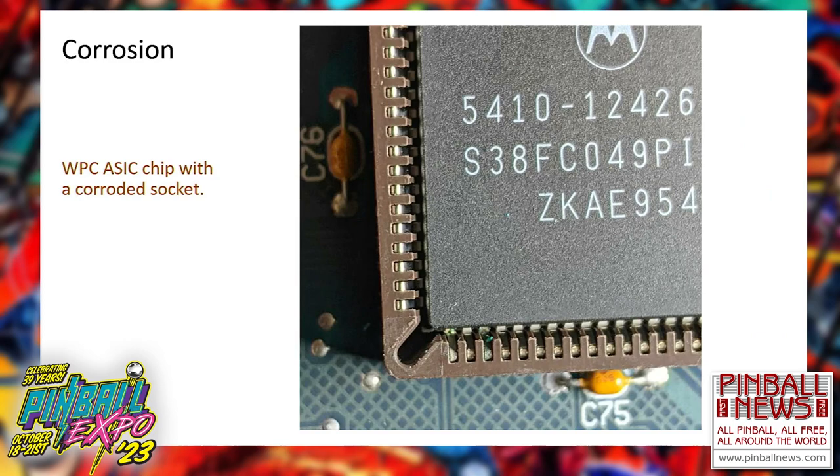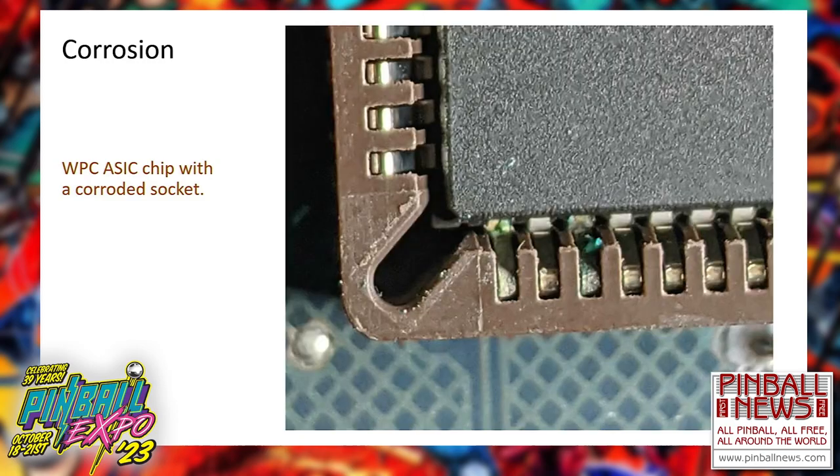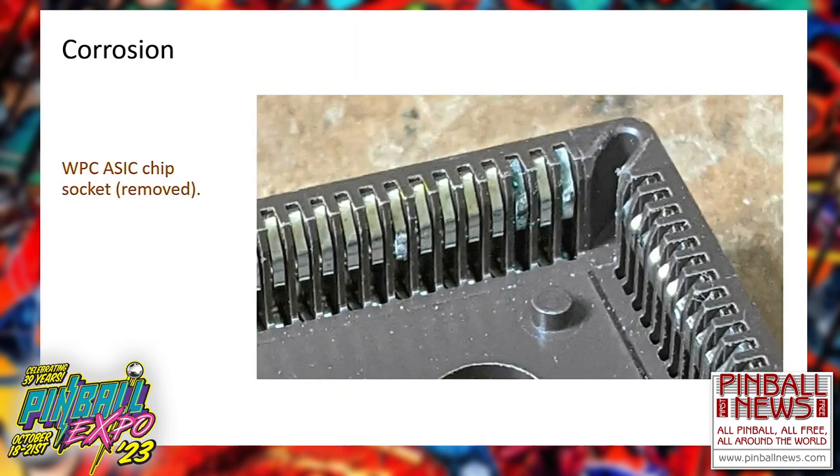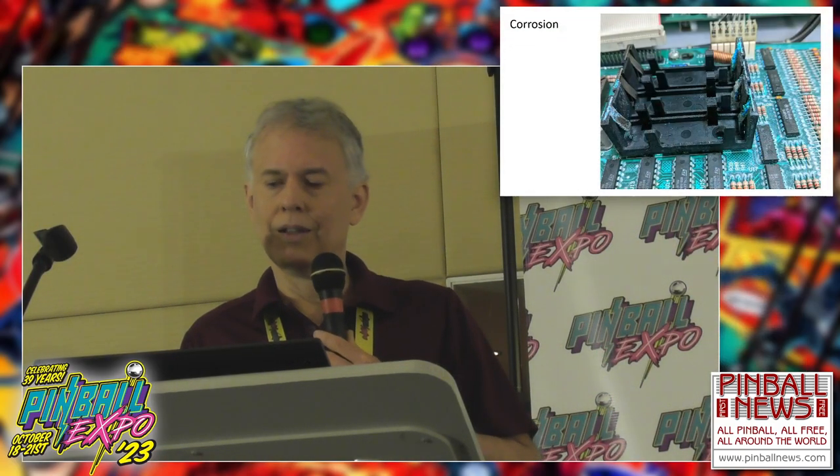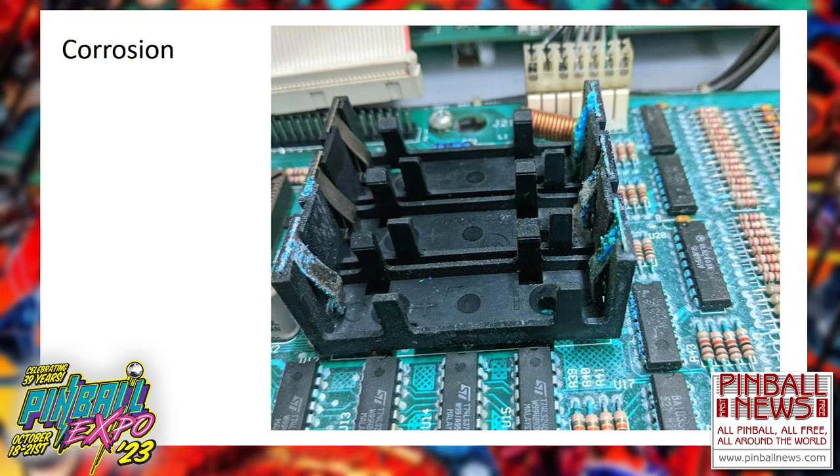Let's move on to the ASIC chip on the WPC system. You can start to see the corrosion on the bottom left. When I take out the chip and remove the socket, now you can see the corrosion clearly. Moving to a different WPC system — this one is actually a lot worse than it looks. The battery holder is corroded, and I count six or seven chips I had to replace, with corrosion all the way up the legs. This one also required replacing probably a couple dozen resistors. Corrosion all the way up those too.